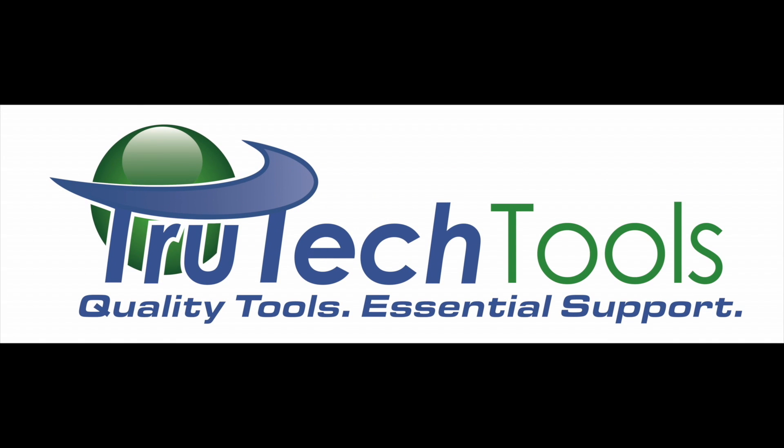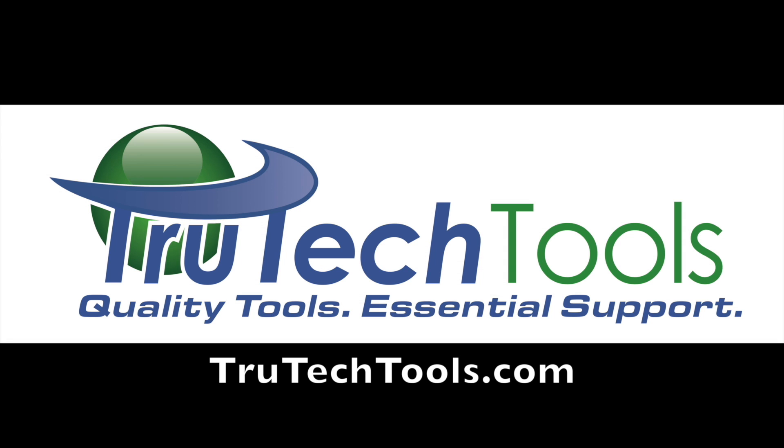Sponsored by True Tech Tools. Quality Tools. Essential Support. TrueTechTools.com.